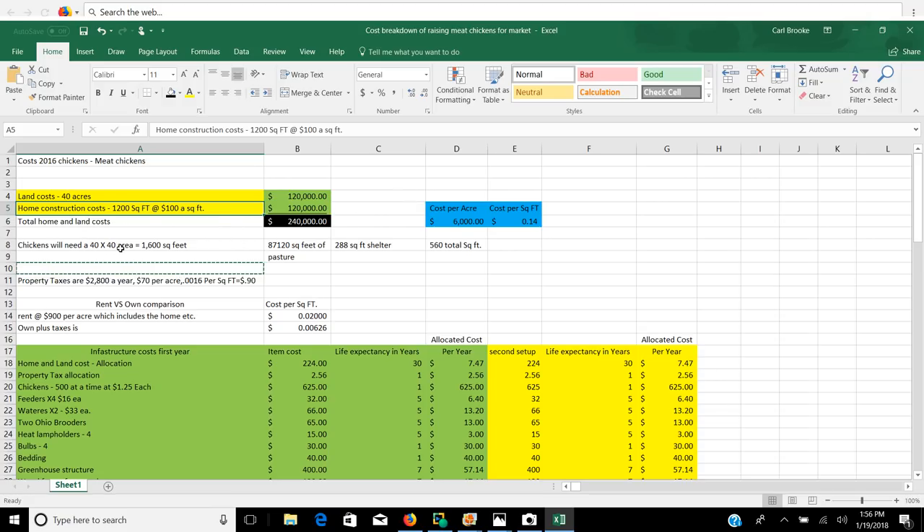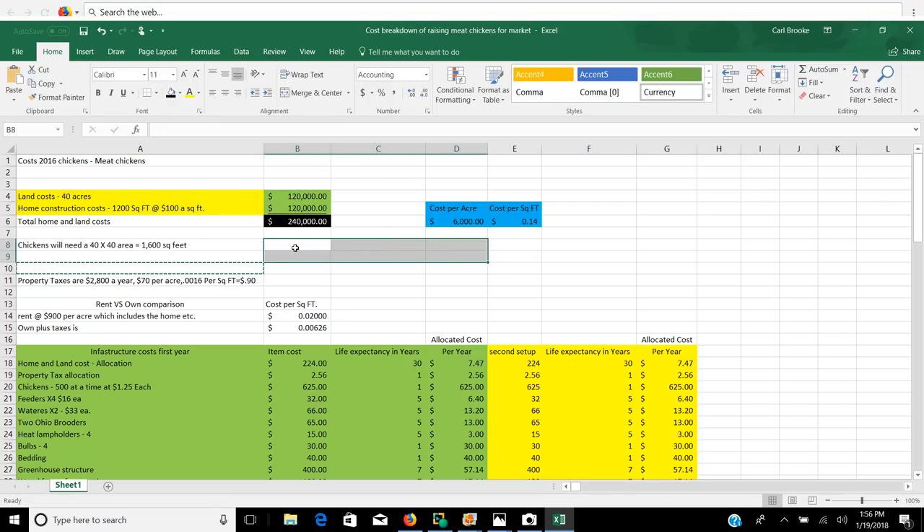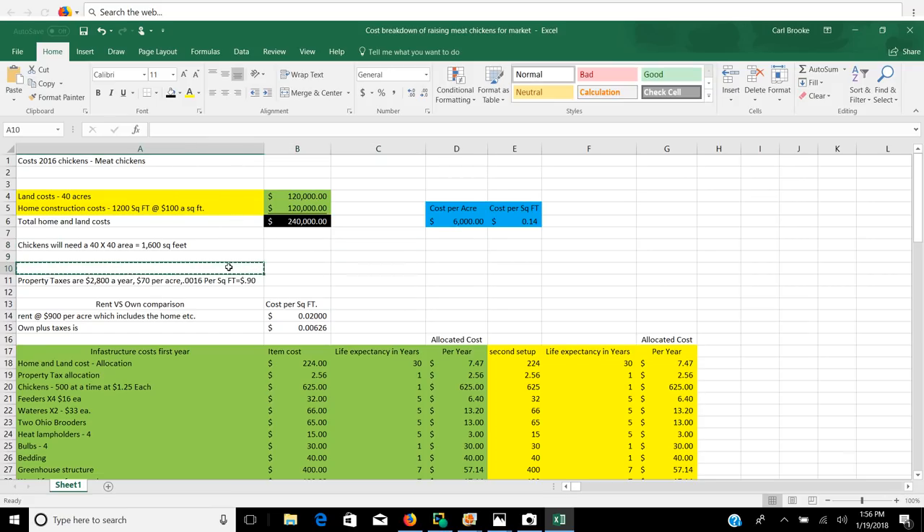Raising meat chickens will require a 40 by 40 foot area, which is 1,600 square feet, and that would raise 500 chickens inside of that area. Property taxes on this property here in Ohio are about $2,800 a year, $70 an acre, 0.0016 cents per foot.